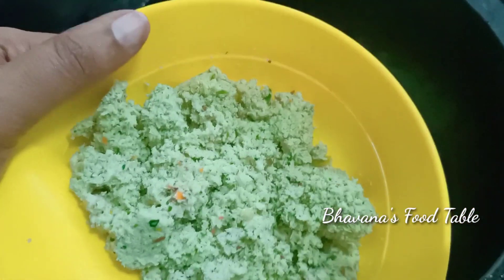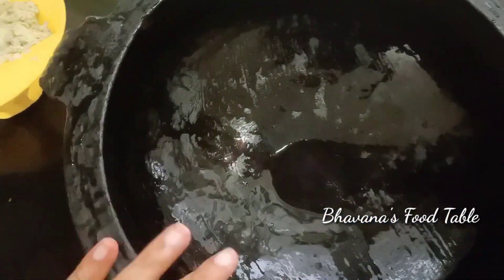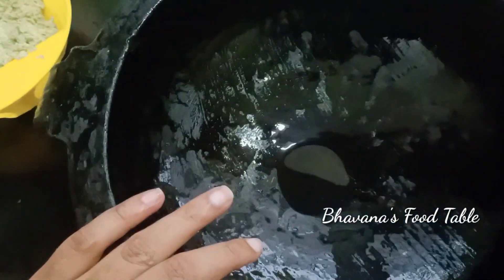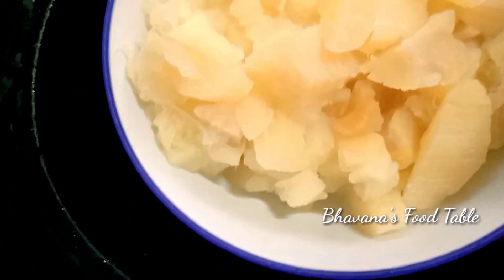I am going to mix the last section in this section. I am ready to cook in the pan. Let's cook in the pan. I am ready to cook the pan.